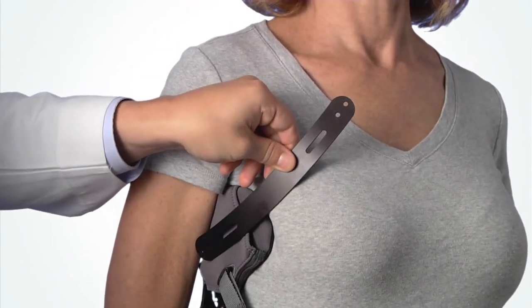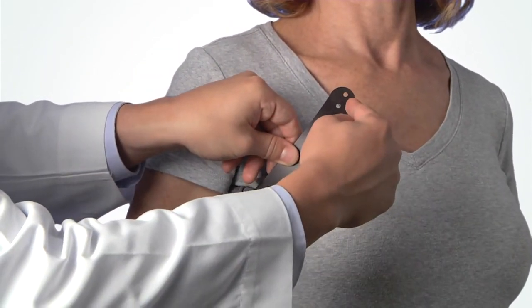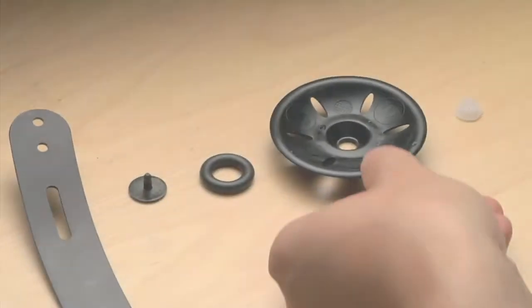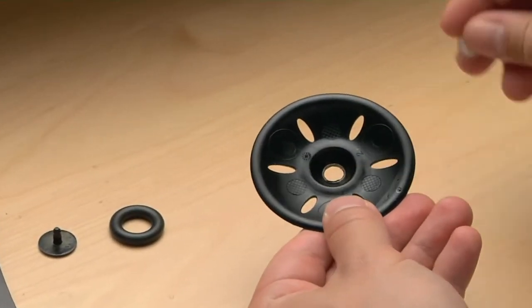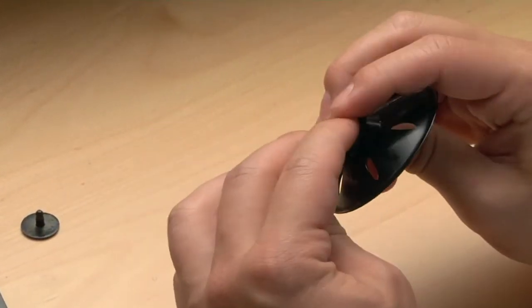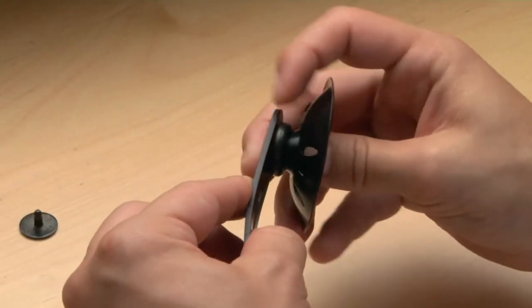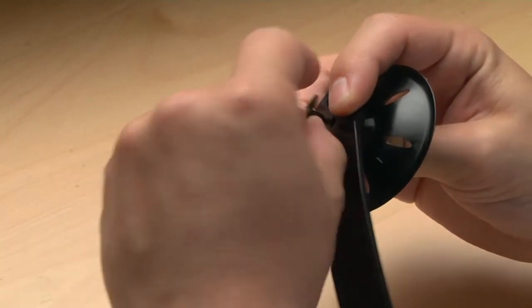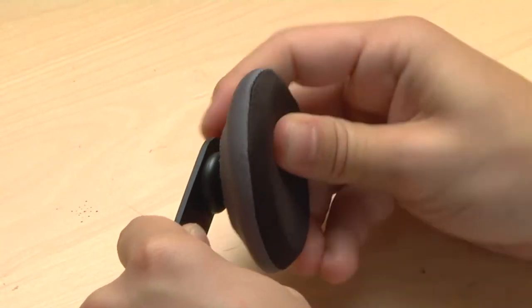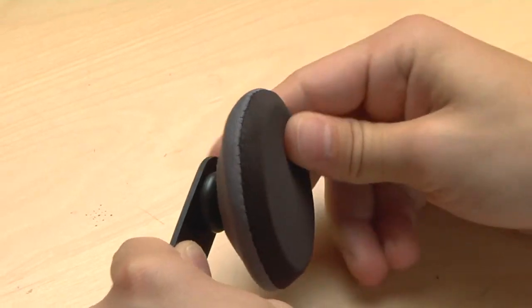If a chest pad is needed, determine which end of the universal chest strut the chest pad will be attached to. Use the male and female rivets to assemble the chest pad disk to the chest strut. Then add the foam and sleeve. Note that the chest pad pivots to accommodate varying patient anatomy.